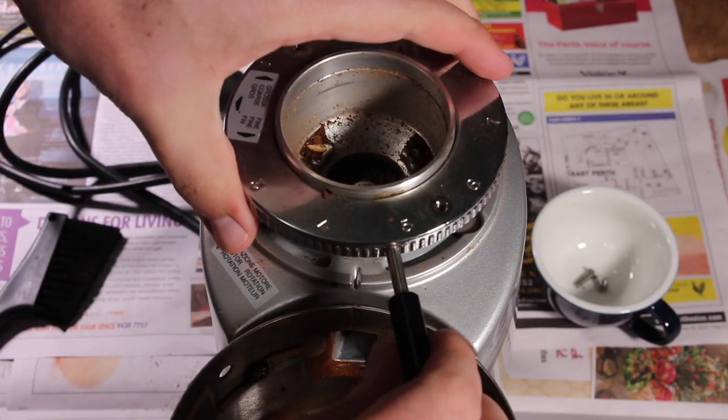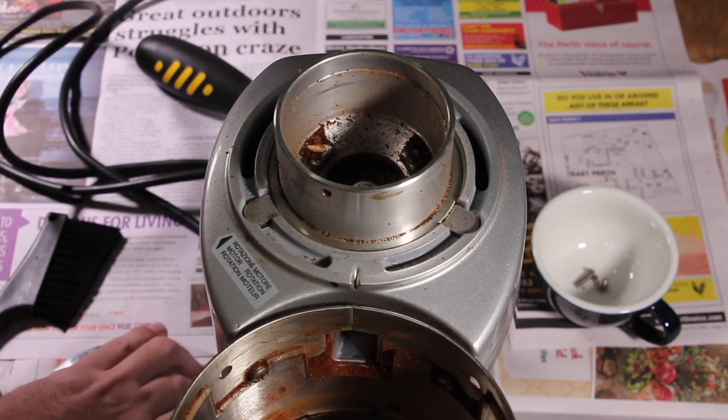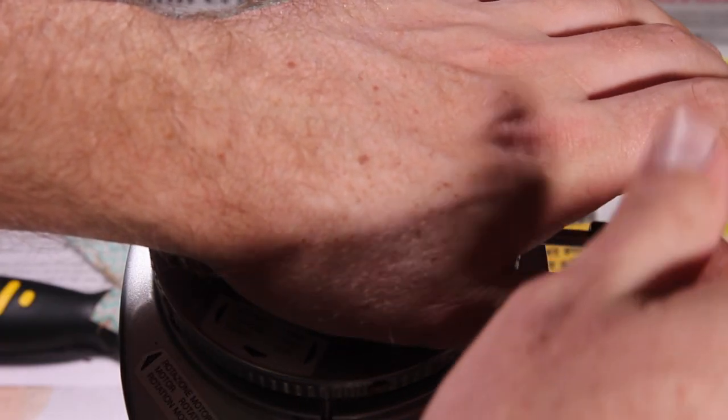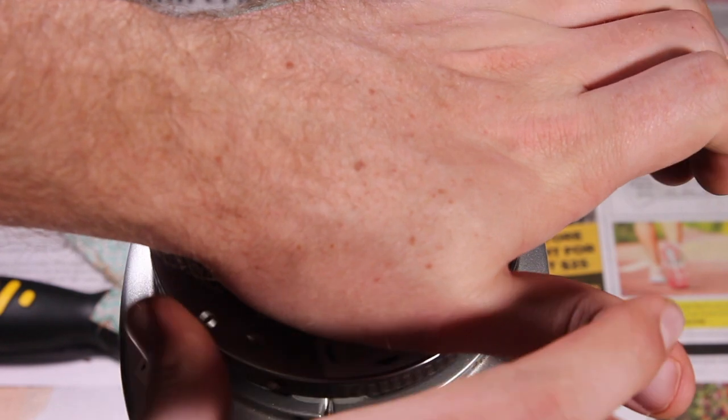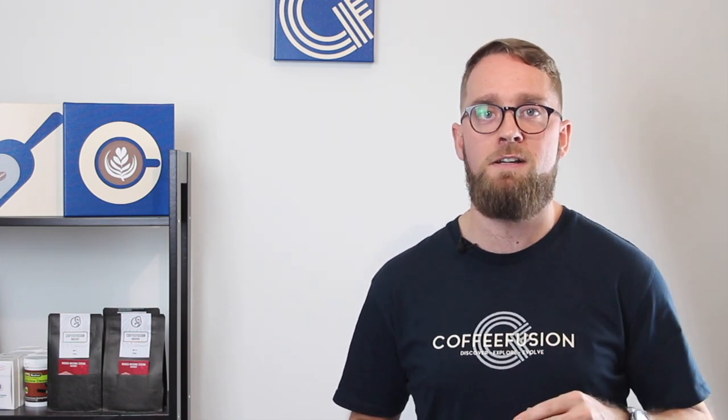Another question was about cleaning out your grinder. Cleaning the burrs or the burr chamber is definitely important and worthwhile, but I didn't include it in this bootcamp because it's a fairly involved process and you have to be quite careful. The main thing that can go wrong is when putting it back together — if you misalign the thread when tightening the collar, you can do permanent damage to your grinder. I have done a video on this maintenance previously, so I'll link that in the description. Just do it very carefully.